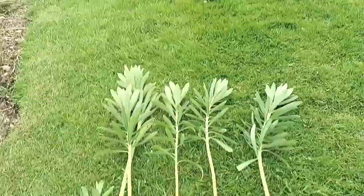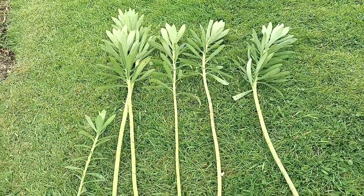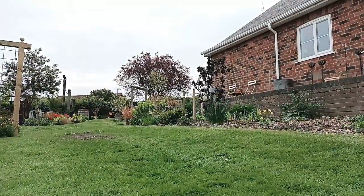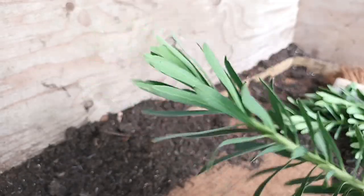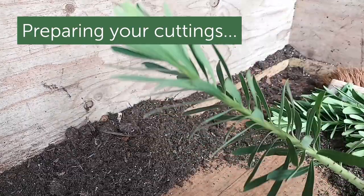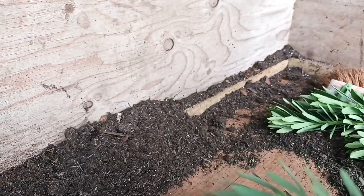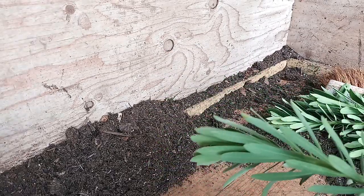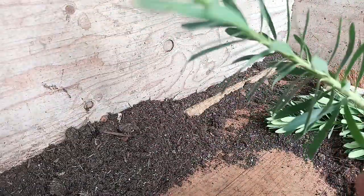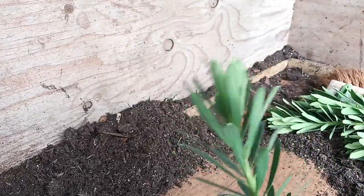They don't need to be any bigger than four to six inches. I've come into the greenhouse now to do this, into the potting side — it'll be a lot easier to demonstrate in here. What you're looking for is something about four to six inches long. Don't worry if it's shorter or longer than that — it should not be a problem. But you do want that good sturdy cutting.